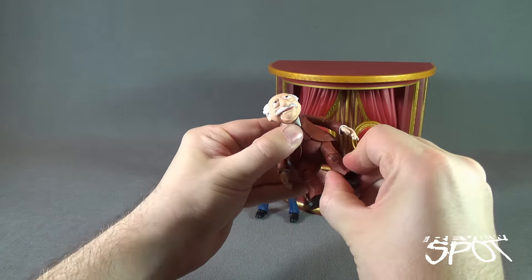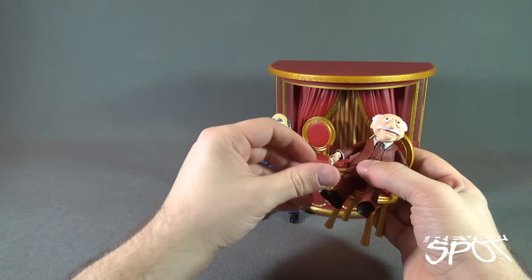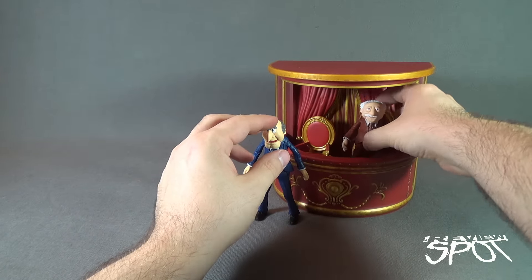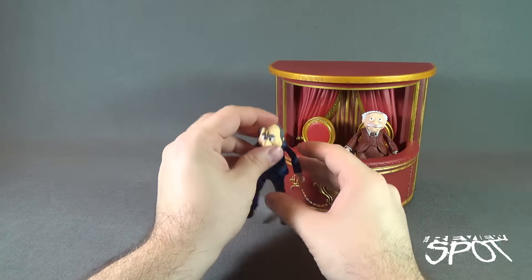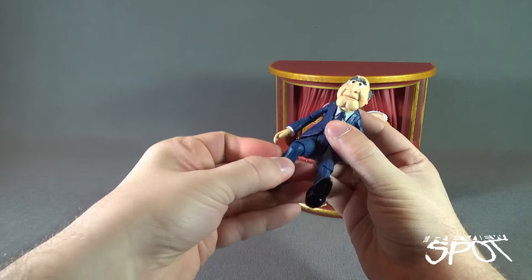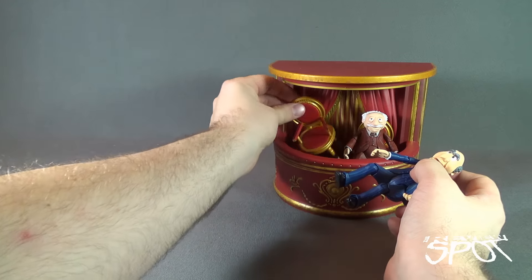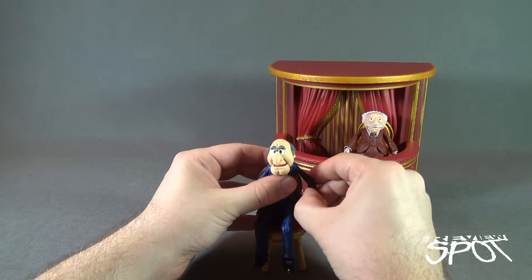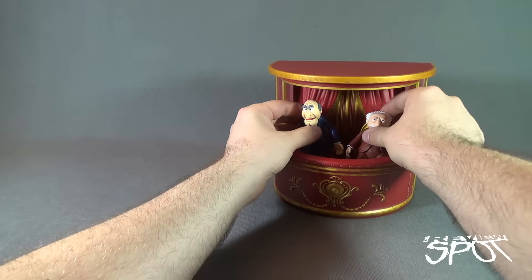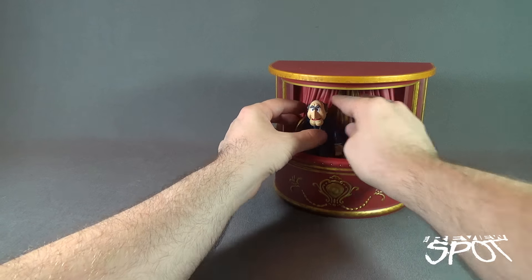You can get the characters fairly easily into their chairs. Put Waldorf in there — it just involves a little bit of adjusting. Statler is a lot easier because he's got the different hinge on the leg area. Just bend the knees, take the chair, and it's easier to put them on the chair first and then put them back into the diorama. And there you've got the two characters ready to heckle the Muppet Show.